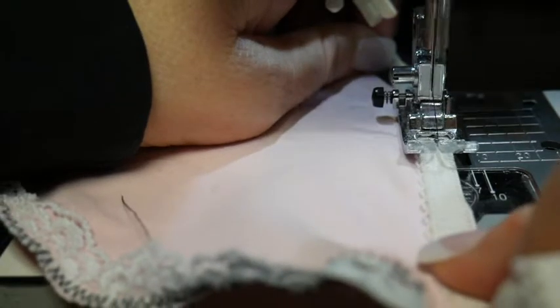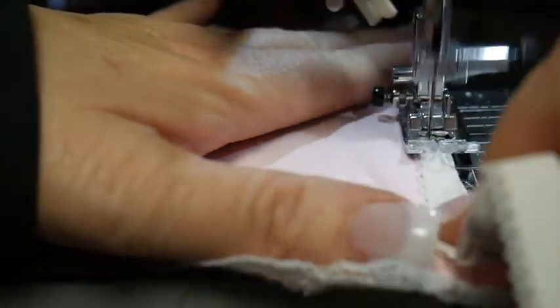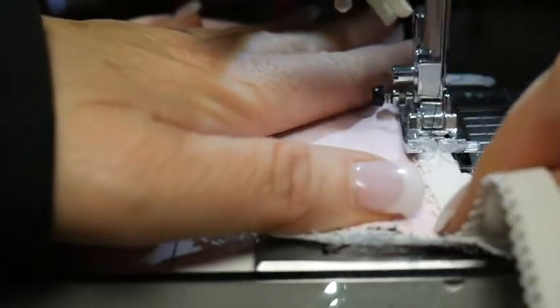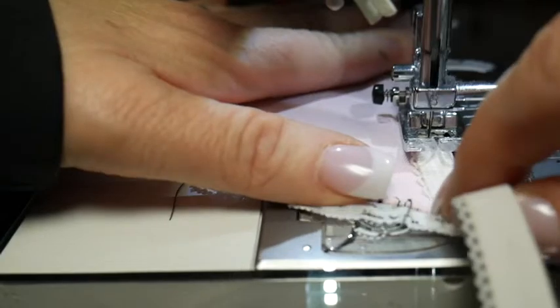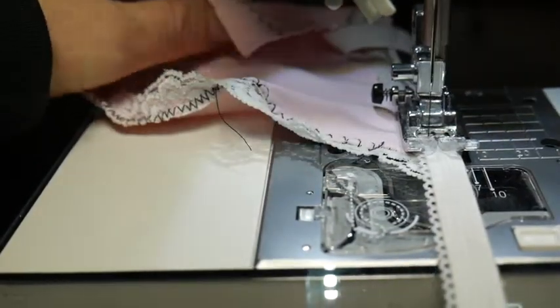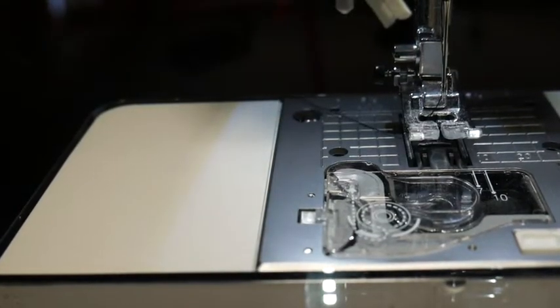You're just going to zig-zag it in. It shouldn't be pulling too much — you don't want gathers, not for this application anyway. This could also go along the edge of a bralette. So that's my first step. I'm just doing a small sample because the process is the same, big or small.